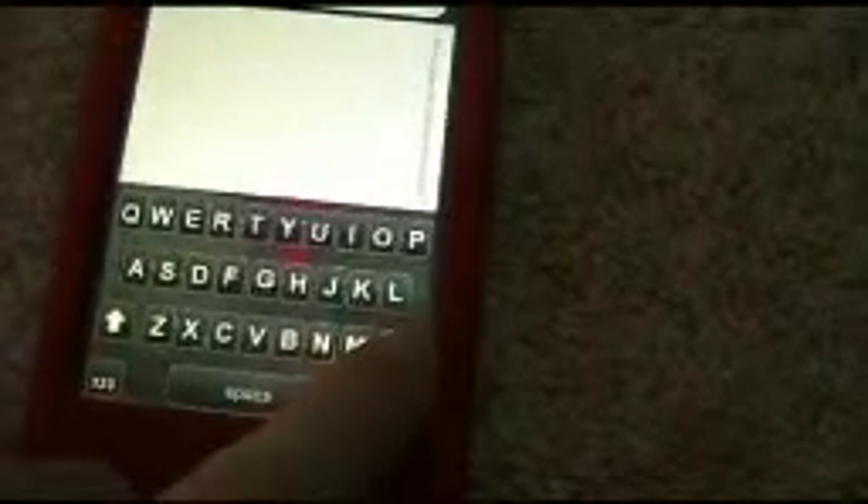You can also search for whatever you want. Let me show you my keyboard — the keyboard is black and red, the letters are kind of different. It's pretty cool.